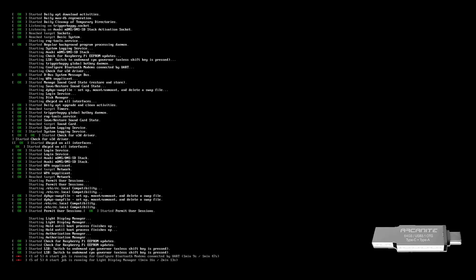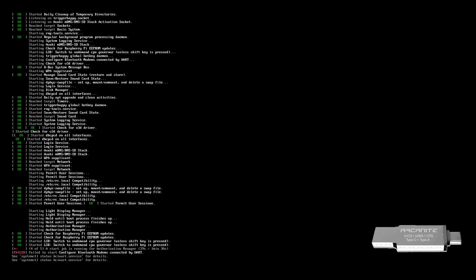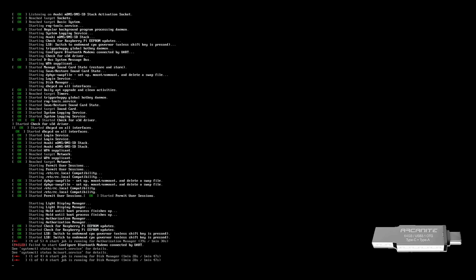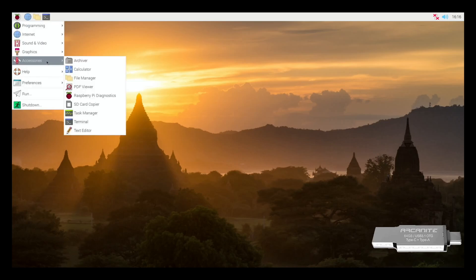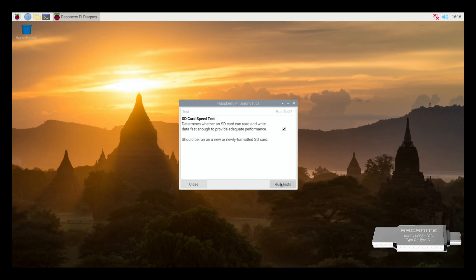Strangely, this stick takes absolutely ages to boot. I initially tried Raspberry Pi OS 32-bit, which I usually use for speed tests, but it wouldn't work at all — I tried restoring and writing the OS with various different methods and nothing would work. The only thing I could get to boot was the beta version of 64-bit Raspberry Pi OS. It does get there eventually but takes absolutely ages. Even running the diagnostics speed tests seems to be taking its time, which usually means it's failing.